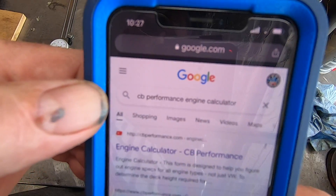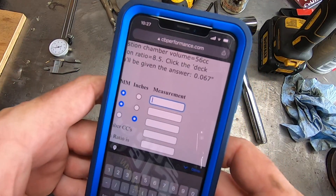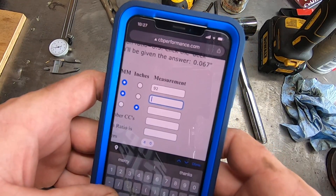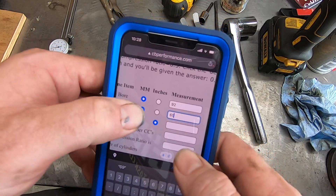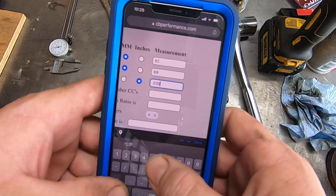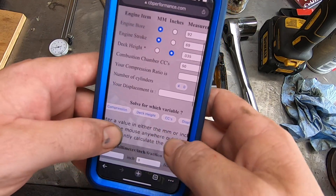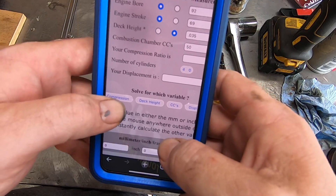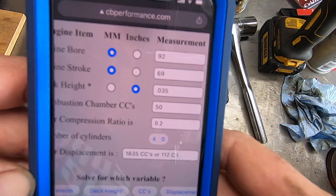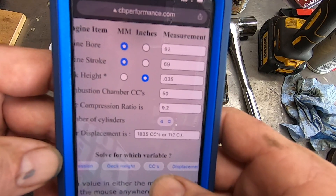Not a sponsor, but I like CB Performance Engine Calculator — we go straight there. Engine bore: 92 millimeters. Engine stroke: 69mm. Deck height in inches: 0.035. Combustion chamber CCs: we measured in at 50 CCs. From there you can check compression, deck height, CCs, and solve for different variables. I like to go for compression. And there we go — we're looking at 1835cc at 9.2 to 1. So, how do we get that 9.2 to 1 down?